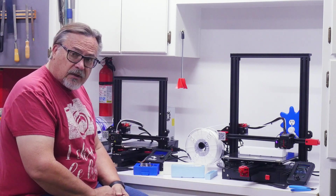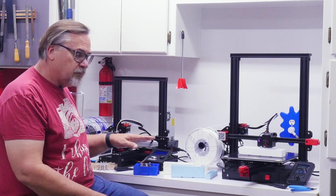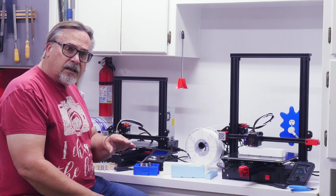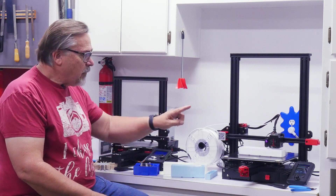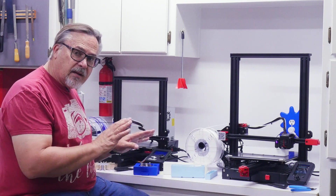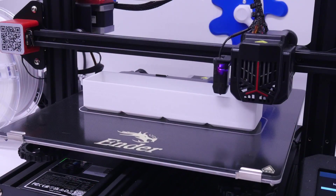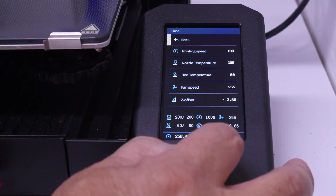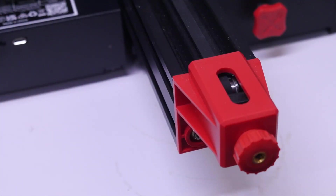As you saw in that video, it set up really, really fast — much faster than this first one. And honestly, if you were looking to buy one of these I would buy this one before I'd buy the older one, only because the setup factor is so much easier. This has an automatic bed level on it, a lot of nice features, a better control panel, and adjustments for belt tensioning at the end.